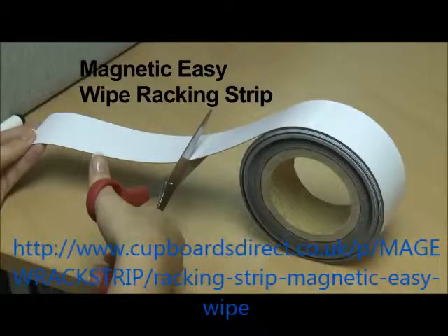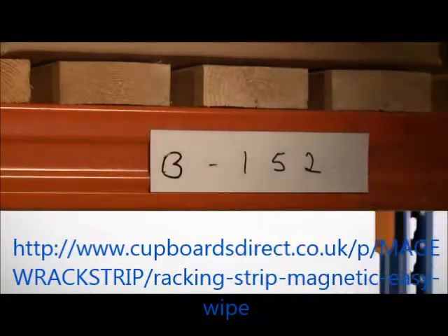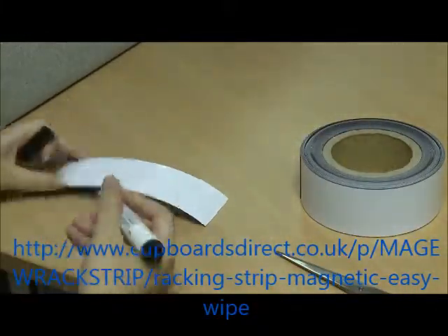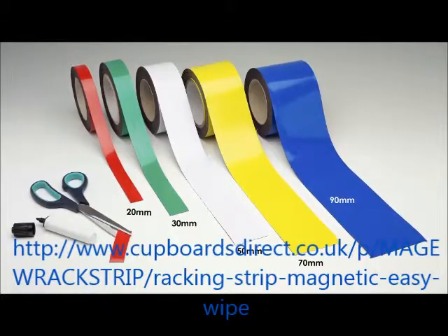Magnetic Easy Wipe Strip, with its write-on, wipe-off surface, offers another cost-effective method of magnetic identification. This magnetic tape can be cut to whatever length or shape you require, and can be written on using the wet-wipe marker pen, or an adhesive label can be applied to the tape.